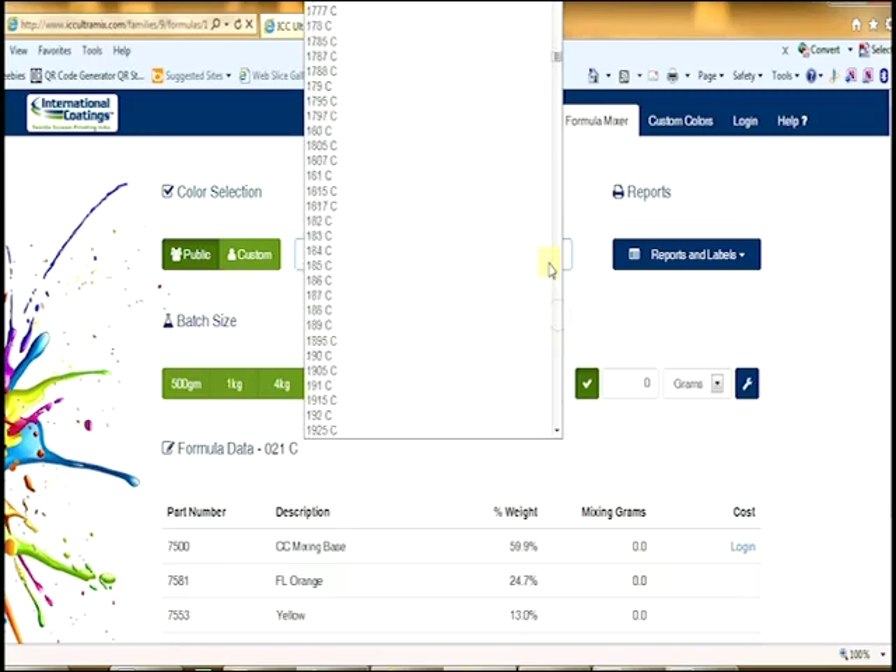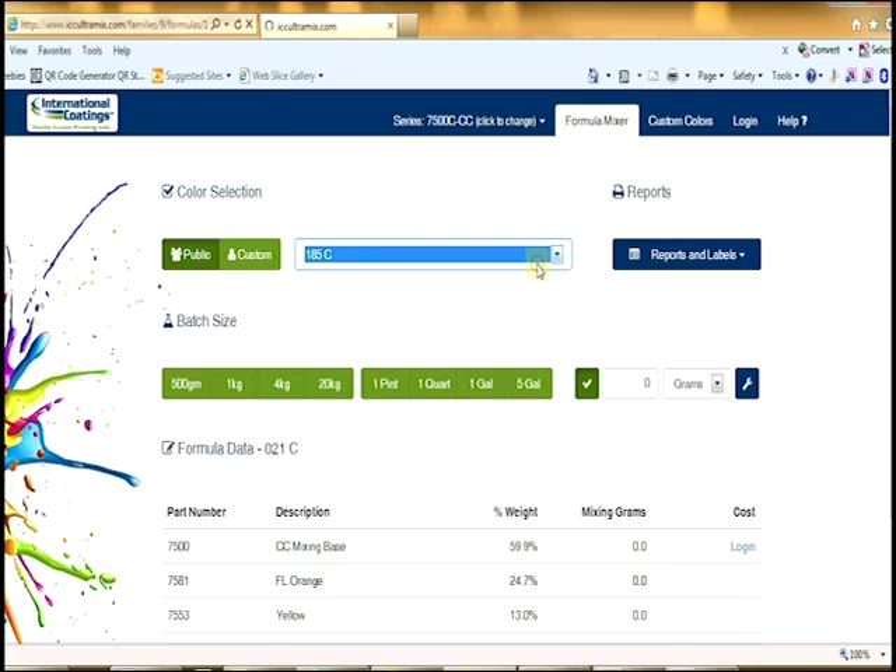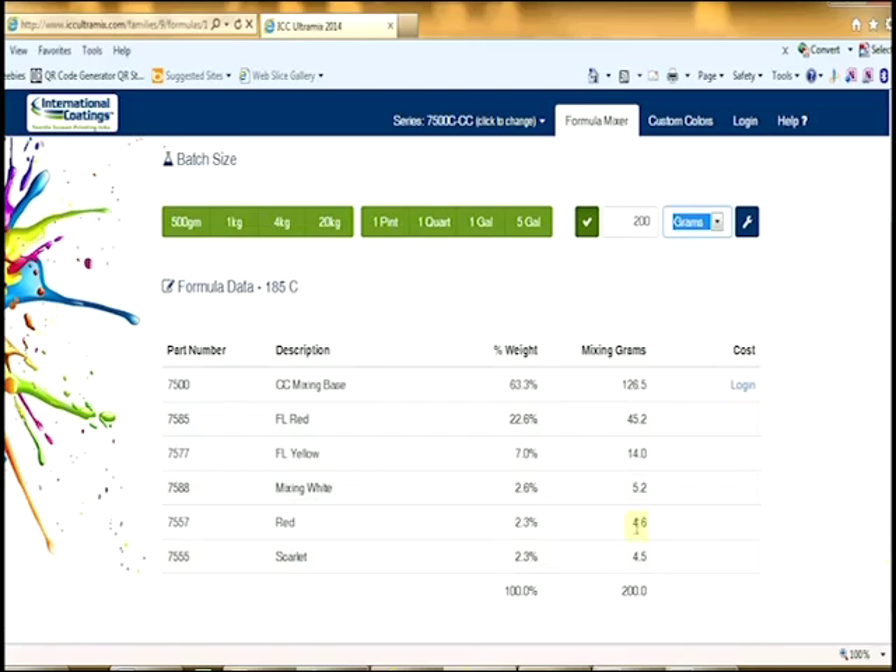Then choose the Pantone color that you want from the drop-down menu — in this example it is going to be the 185C. Next, pick the amount of ink you would like to mix. The green boxes have some pre-weighted amounts already listed, but you can also put in your own value. In this example, we're going to mix 200 grams of ink.